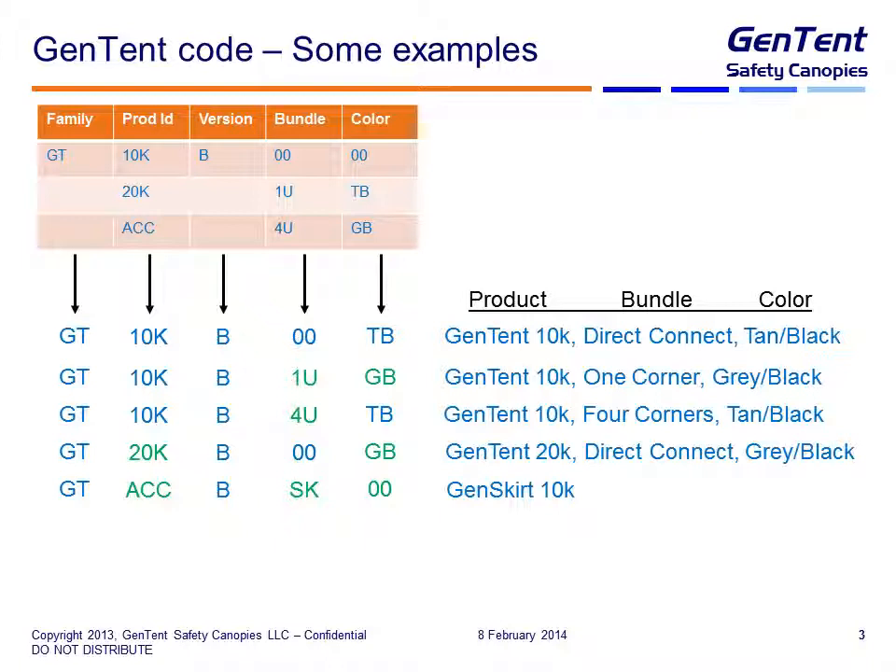4U means there are four corners or four adapters included in the hardware pack. 20K is the Gen10 20K — in this case gray and black. And then you see the code for the Gen skirt. These codes will all be on the packing slip that you see, so it will give you a kind of guide of what goes into the package.